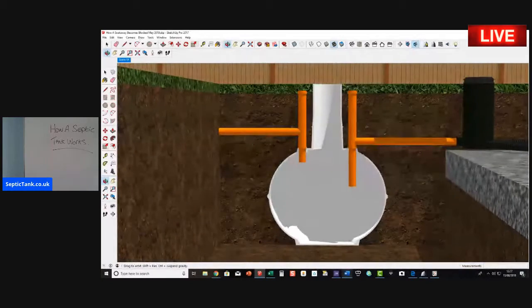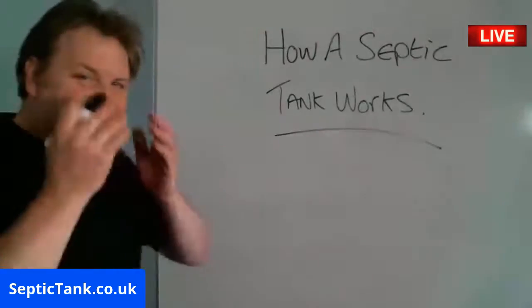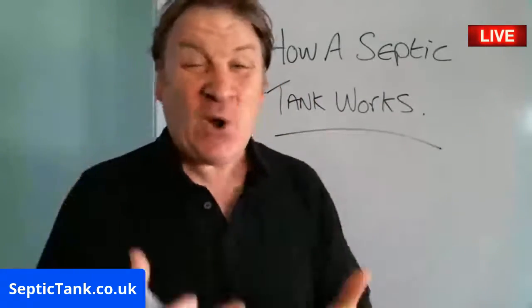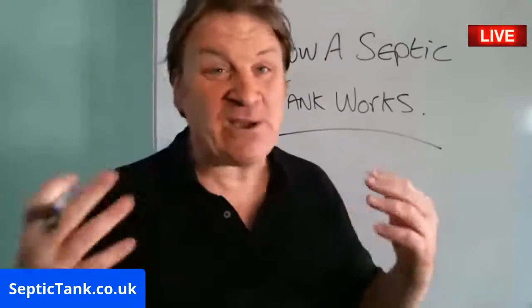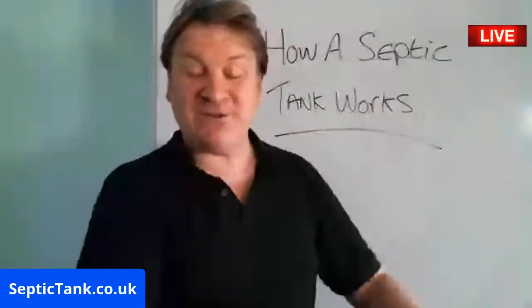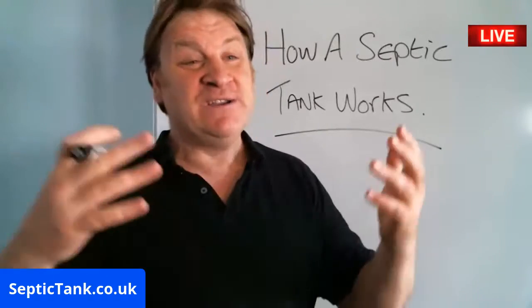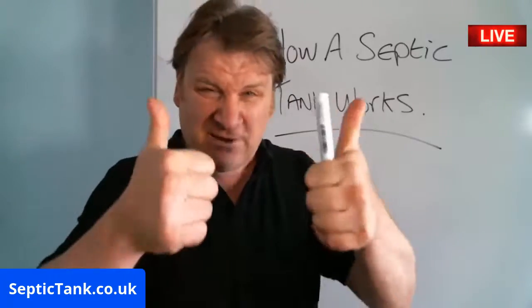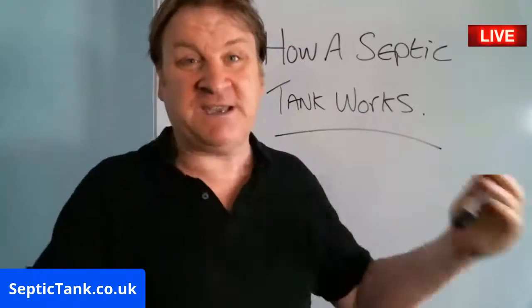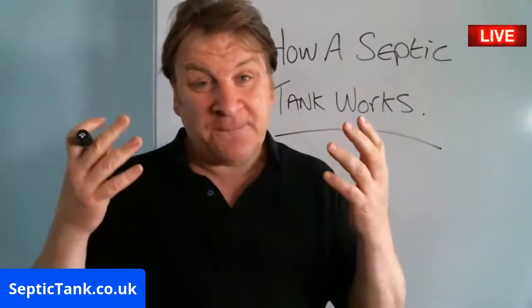So that's basically how a septic tank works. It's quite simple really: water goes in, water goes out into the soak away, and fat, sludge, and grease fill up and need to be sucked out once a year. Some people are put off buying houses because they have a septic tank, but there's no need — when a septic tank is working well, it's really simple and there's not a lot to go wrong.